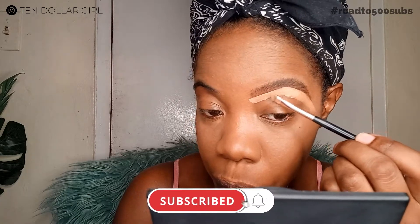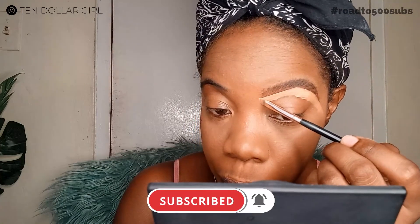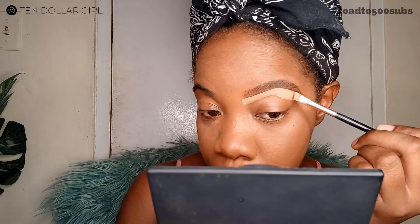Don't forget to subscribe! We've gone this far in the video and I know my content is providing good information. Please take the time to subscribe and hit the bell to be notified whenever I post. We're on the road to 500 subscribers and I'm so excited you're here on this journey with me.